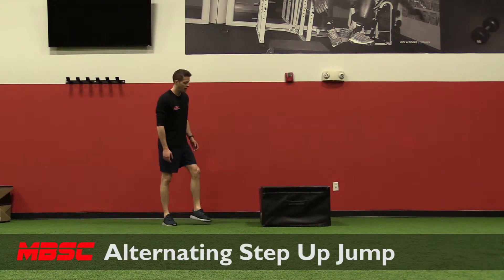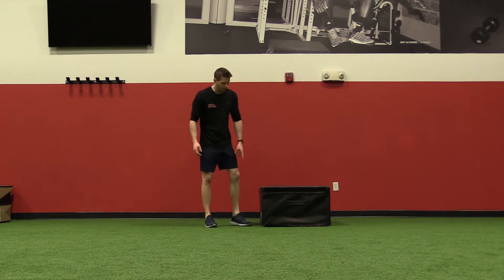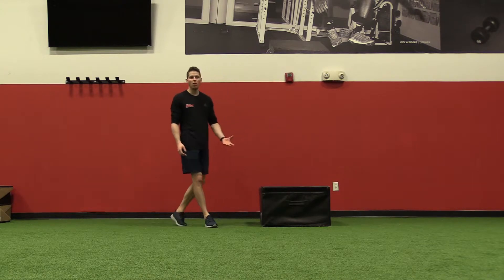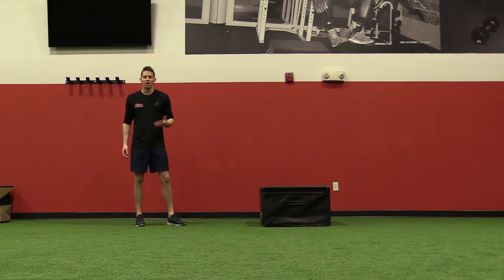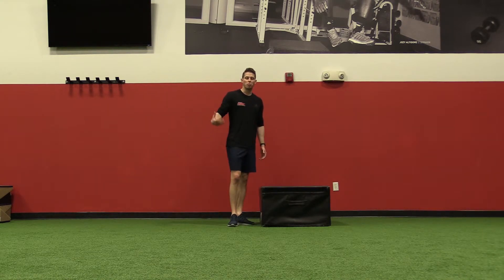Alternating step up jump. For this variation, the box height depends on your ability. This is an 18-inch box — you can use a 12-inch box or even a 6-inch box if that's what you're up to. The most important thing is that it looks athletic and you're getting a nice springy jump.